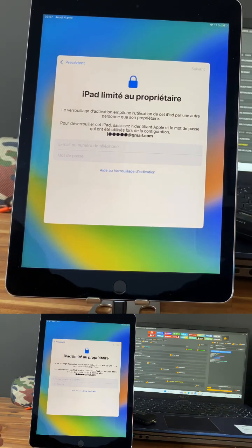Let's wait for the tool to get the activation files. Perfect, it is done now.